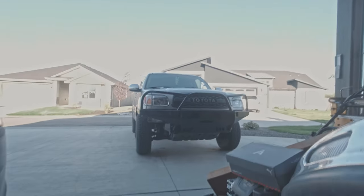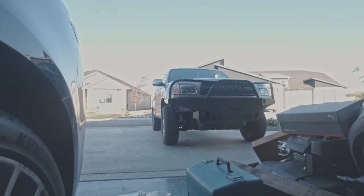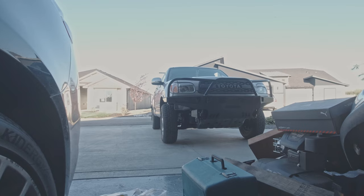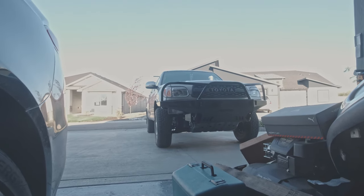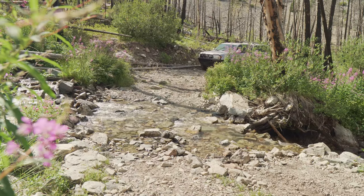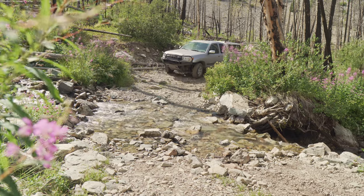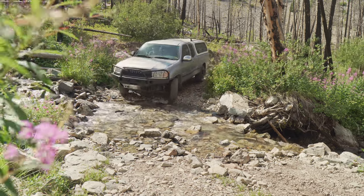The truck looks really aggressive. It sits really nice — super high clearance bumper. You can see almost the entire tire at this level. I'm really a fan of this look and I'm really going to enjoy it. Next, to test out the bumper, I decided to take it on a camping trip right after putting it on.